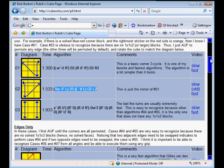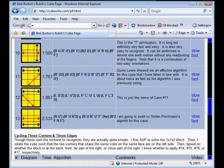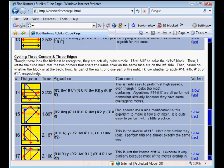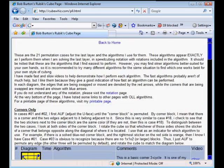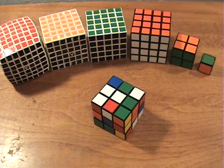So now that's basically it for the advanced method. I've got a few more of these algorithms memorized, and every now and then I'll look at an algorithm, memorize it, learn it fluently, and then maybe learn some more. Now I will demonstrate two solves of me solving the Rubik's Cube using F2L, OLL, and then PLL.